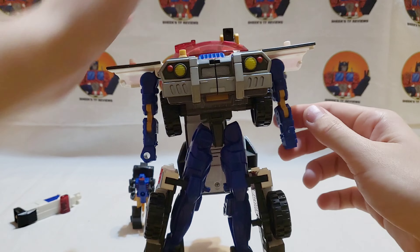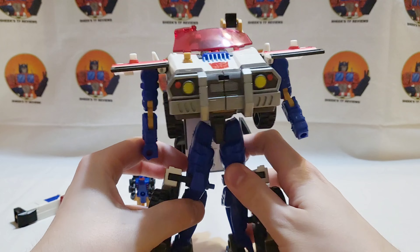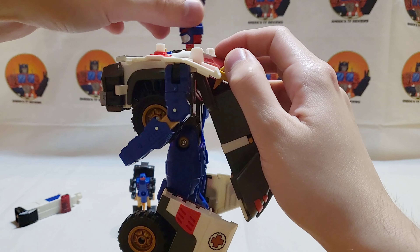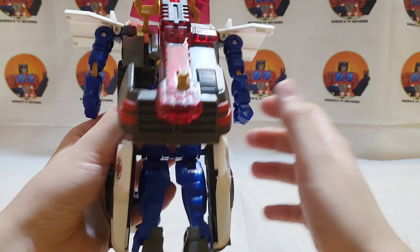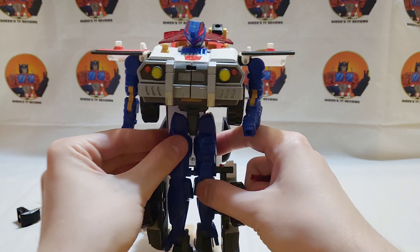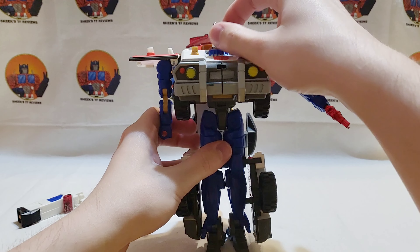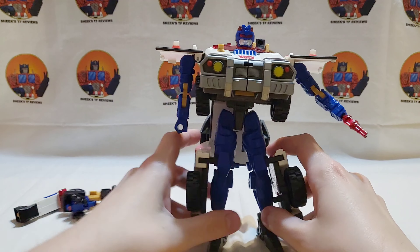This is his gun arm, or medical tool arm, because he lost his hand in battle a long time ago. Flip this back and rotate his head around, which is on a really weird pivot point. His hand piece is hidden in the door, which you plug into place — and that's pretty much it to get him into robot mode.